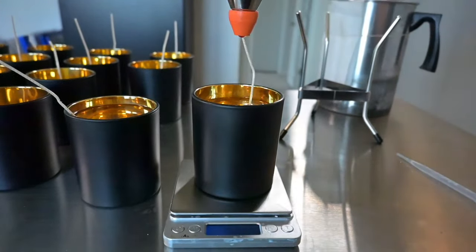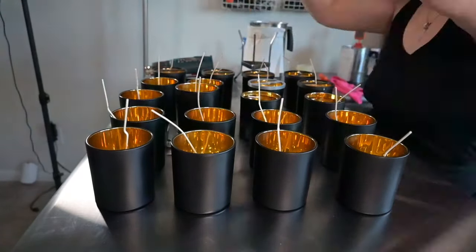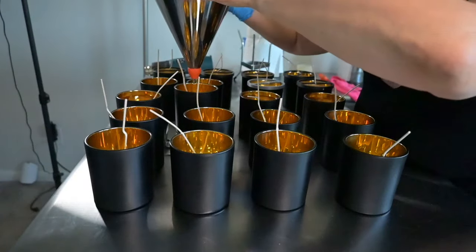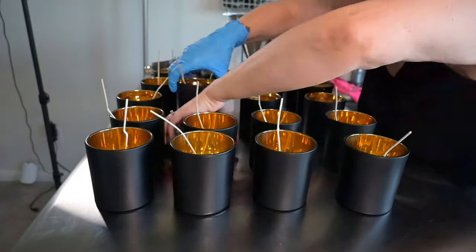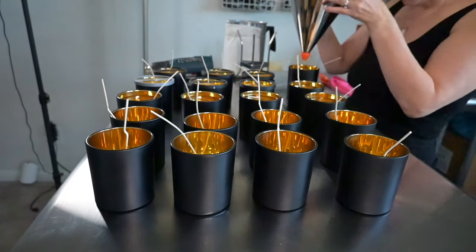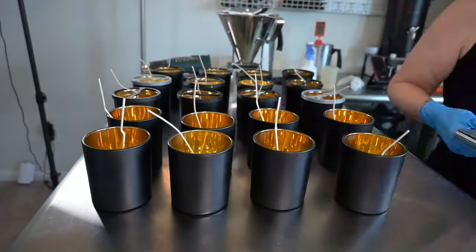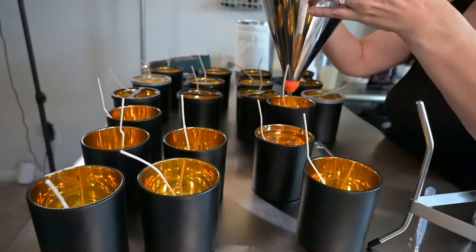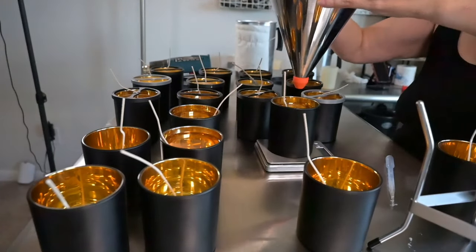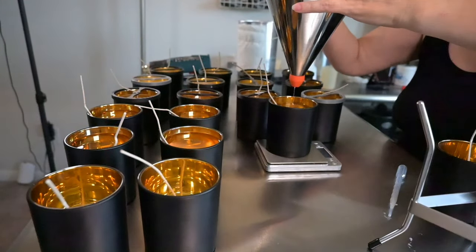I use a funnel pour to get an exact eight-and-a-half ounce fill weight for every jar. I just move my little scale underneath each one. If I go over or I'm just a little bit under, I will use a pipette to top off to make sure it is exact.